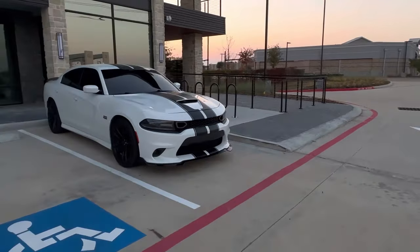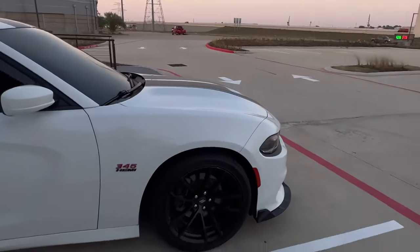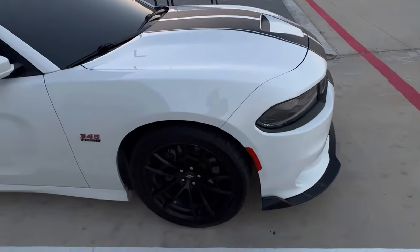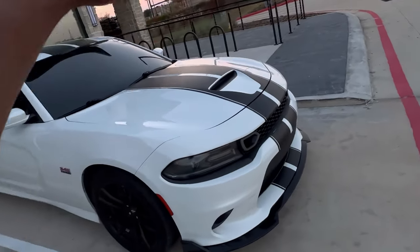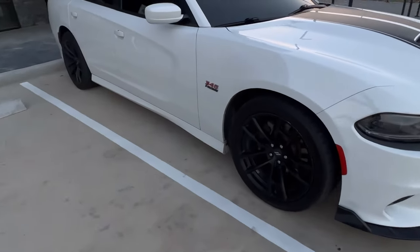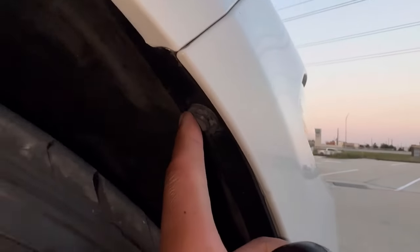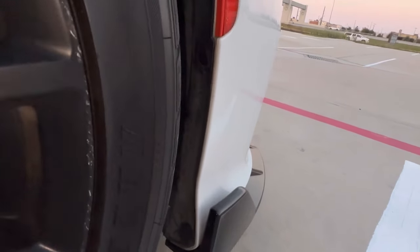I'm going to go ahead and explain everything step by step, and I'll paste everything in the description below if you want to follow along. Step one: you're going to get a jack and jack your car up from both sides. Once it's jacked up, put it on the jack stands on both sides and pop the wheel off. Then you come in here and you have these little push pins holding it in — these are the ones placed on after the whole install. When you do this you're going to be breaking through these, so pick up that trim tool. These are most likely going to break, so don't stress — they sell them at AutoZone, super cheap.